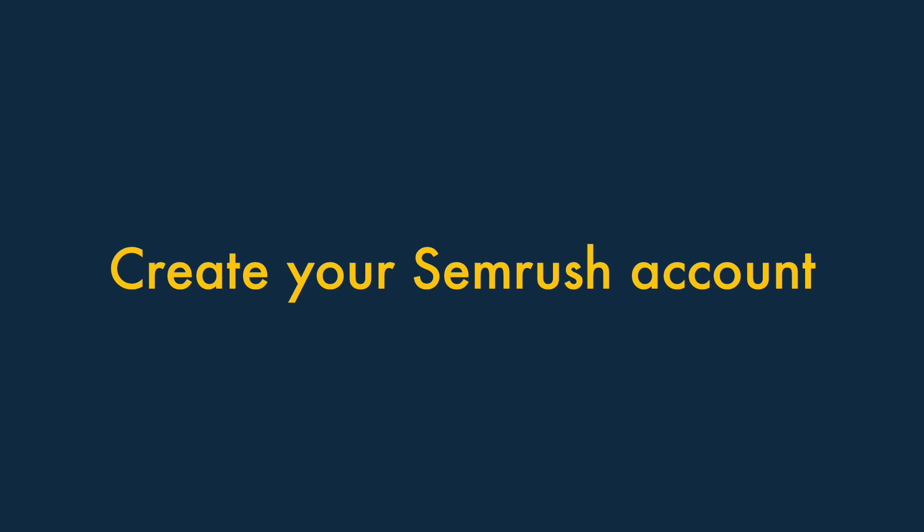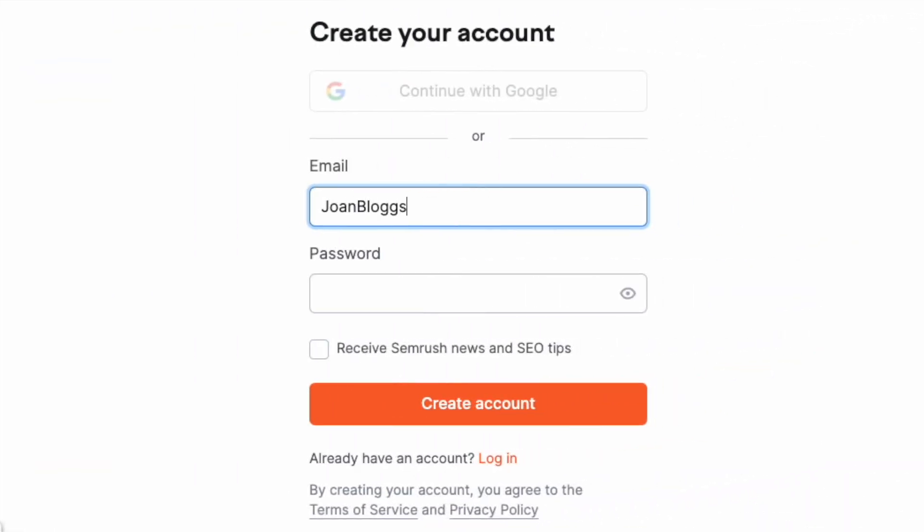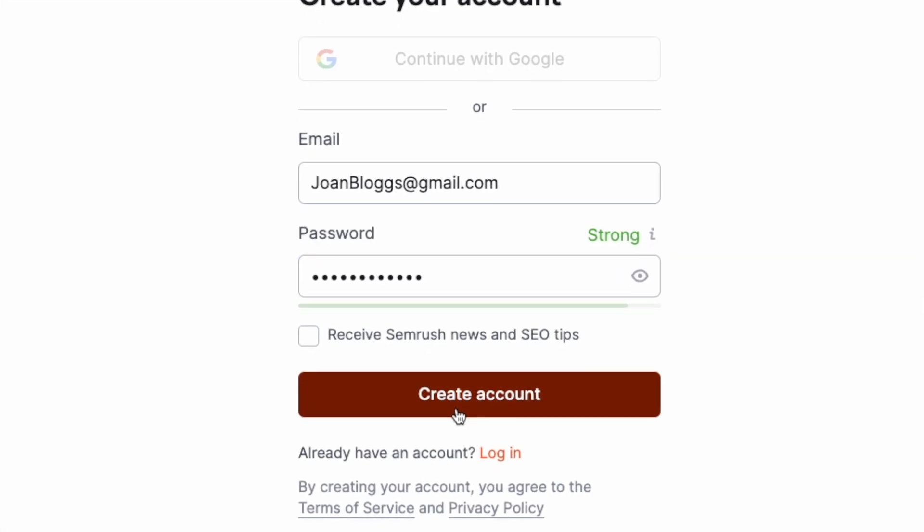Two: create your SEMrush account. The next step is easy enough. You need to enter your email address into the field provided, and create a password of your choosing. This creates your SEMrush account.